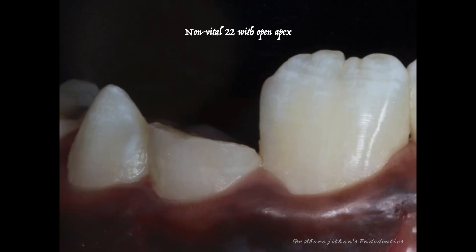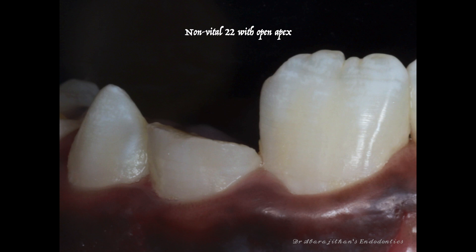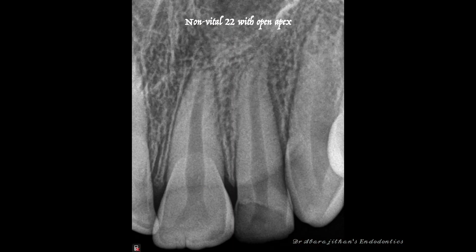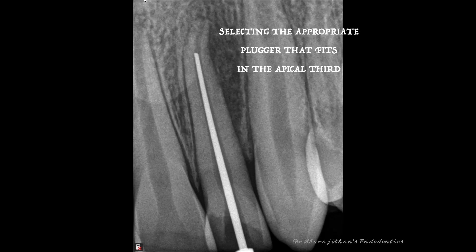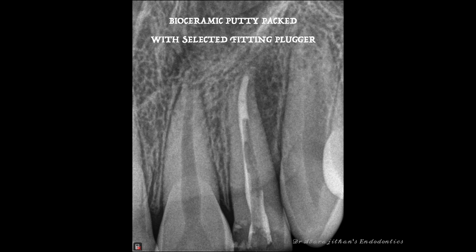The second case I'm going to show is an apexification in a young girl who had trauma a couple of years back. She reported with a necrotic maxillary lateral incisor with an immature apex — an open apex. After cleaning and shaping, before the apexification procedure I pre-fit the Buchanan pluggers. We have a set of three pluggers, each with two ends, and I select the one that fits well in the apical third with a snug fit — meaning it does not go beyond that point — so when I condense the material I won't push it excessively beyond the apex.